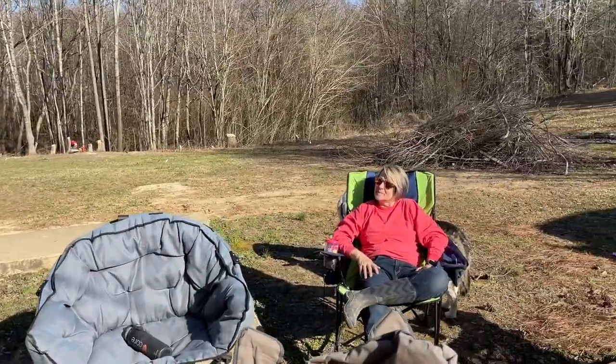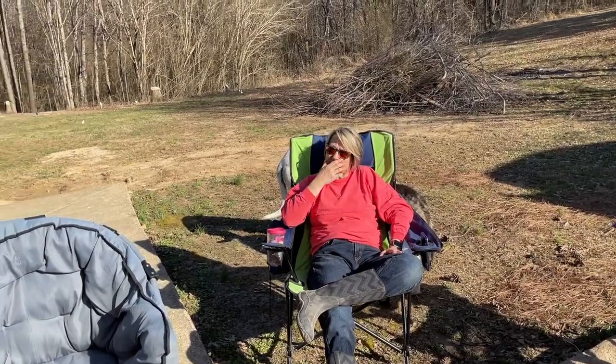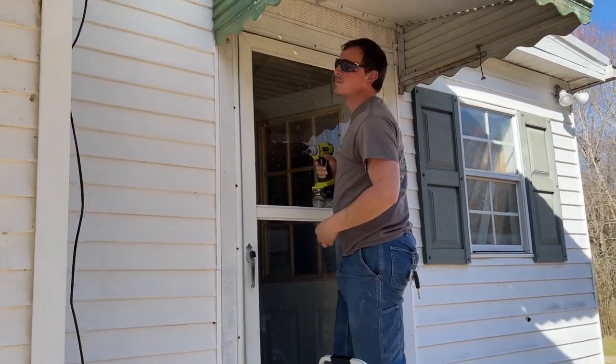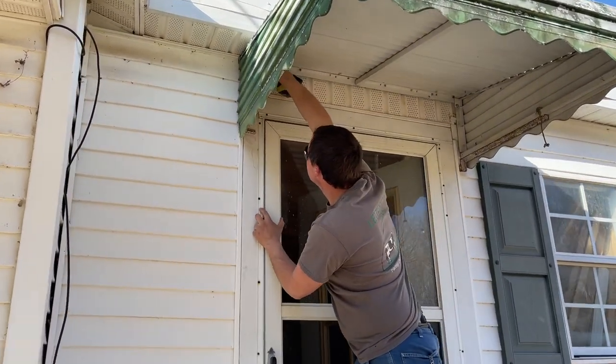We're going to take that down, pressure wash it, paint it, and put it up over the shop door. This door is actually going to come out eventually — the whole door. We're taking the awning off as a quick little project here.